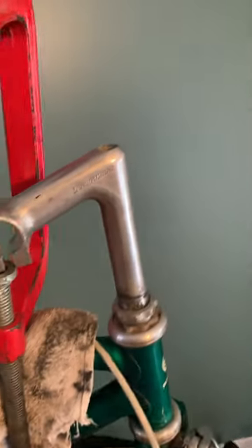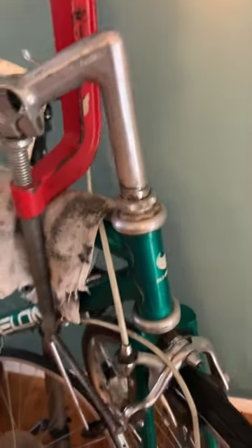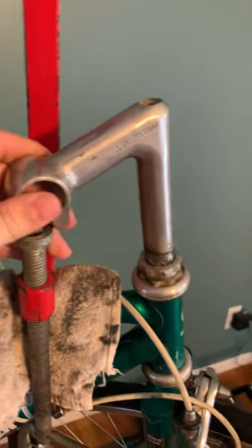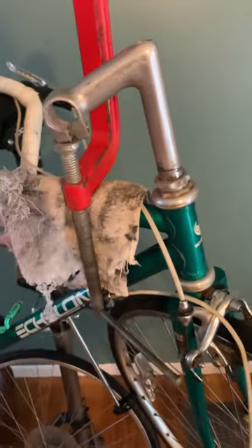I have this stuck quill stem. I was having a hard time getting it out. I managed to loosen it enough to turn it around and get it over here by the frame. Of course, you could just spin the wheel enough to get it over by the frame probably.